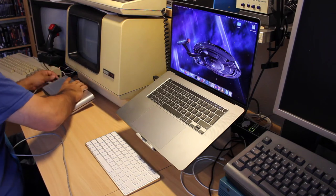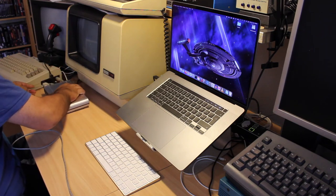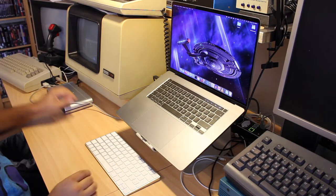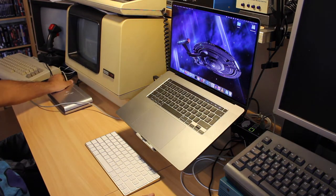A friend of mine asked me for help with her USB drive, which seemingly was no longer recognized when plugged in. A quick test confirmed some kind of malfunction. The question is: is the data on this hard drive a total loss, or can I still save it?